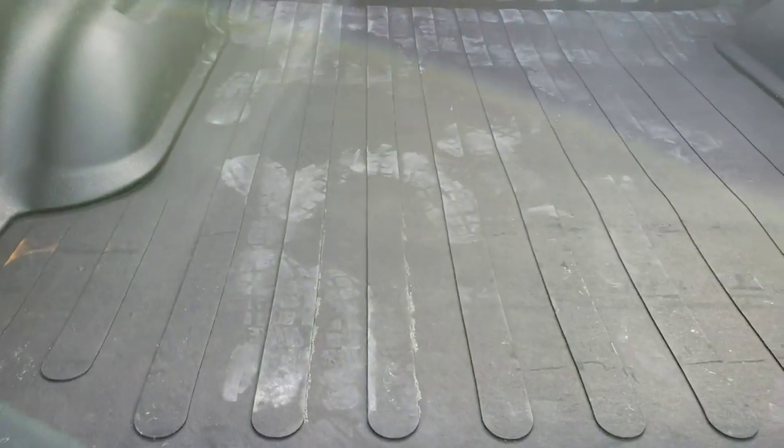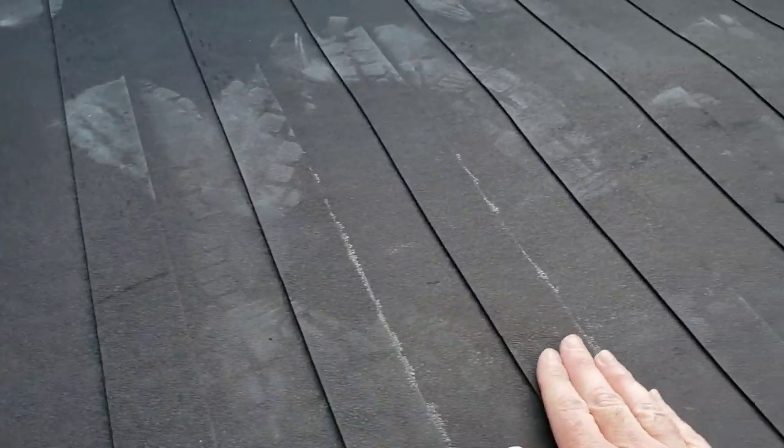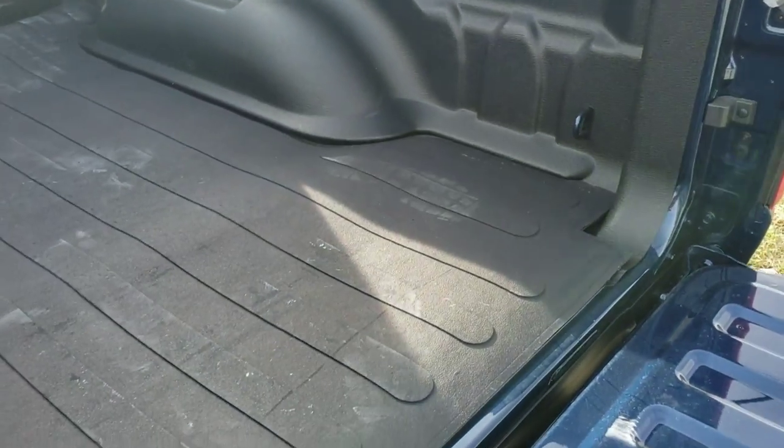That was really easy and it looks really good. The other great thing about it is it's rubber, so it's a no-slip surface — your stuff's not going to slide around on here.